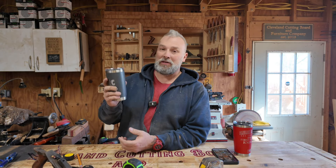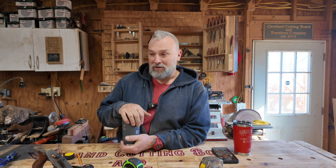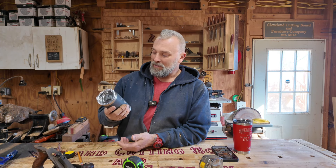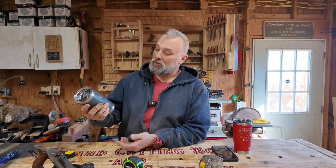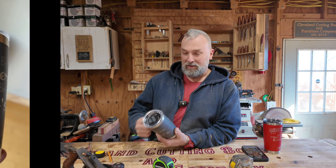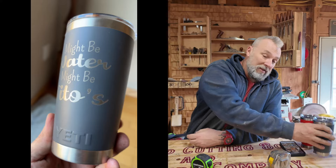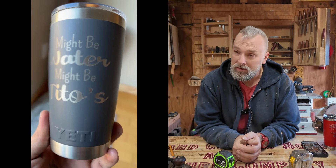Holiday season and summer birthdays — everyone wants their drink cups. My friend Dan and his wife Denise ordered some cups that turned out great, and then I posted pictures and a friend saw the cup. They have a Tito's drinker in their life, so his name's on the back — it's a gift. I've got plenty of Yetis in stock: 20-ounce cups and a lot of the highball cups, which are probably my go-to whiskey cup right now.